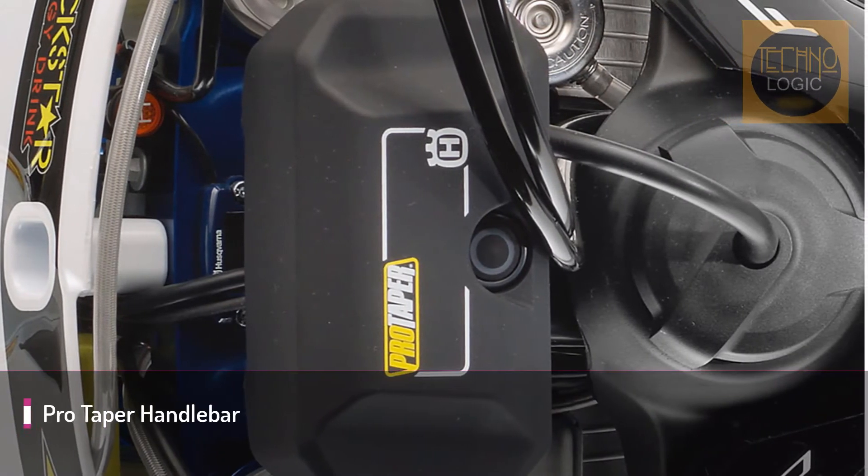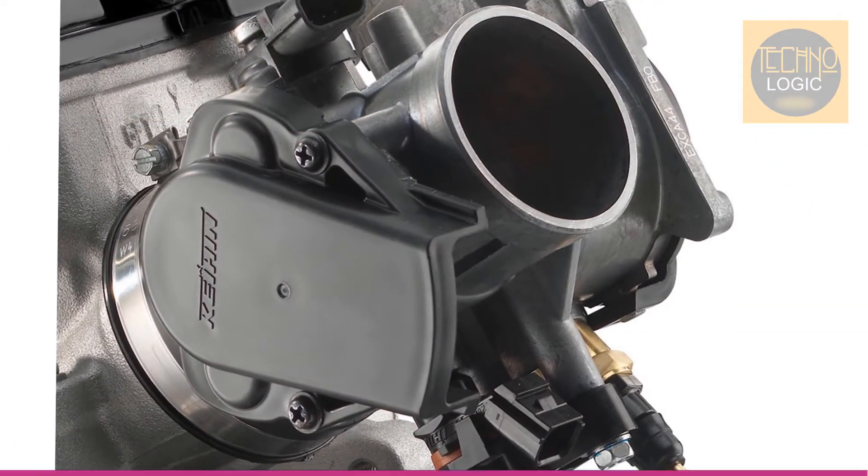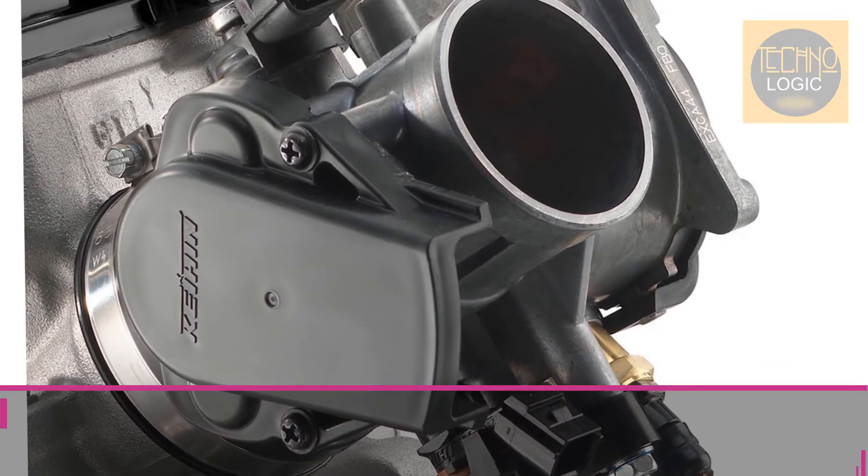The Pro Taper Handlebar is second to none for function and style. Manufactured to exacting standards, the Pro Taper Handlebar features class-leading fatigue resistance at a minimal weight.